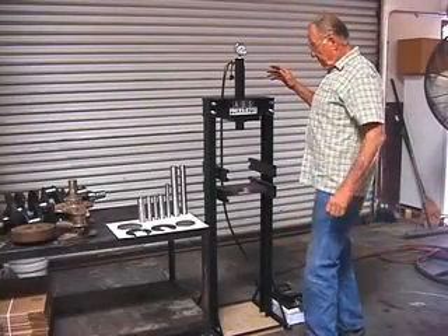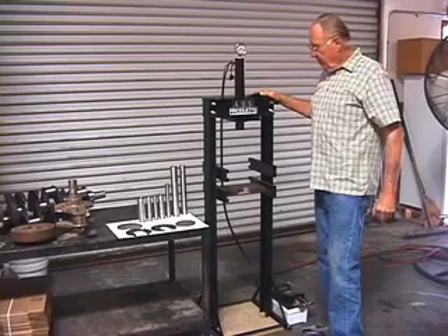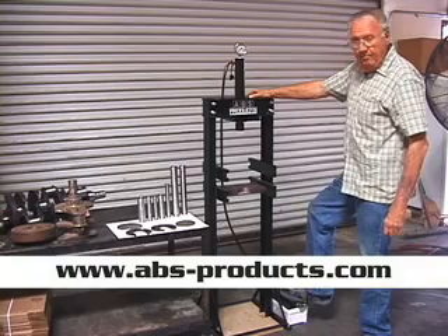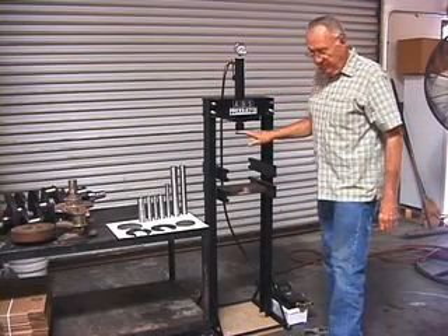Here's our new heavy metal press, 8094. It's a 10-ton press. It's got a large reservoir, air over hydraulic pump, and it's got a gauge up on the top. 10 inches of travel.